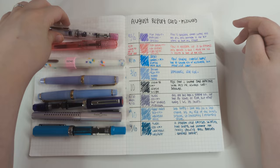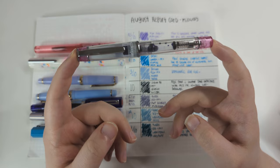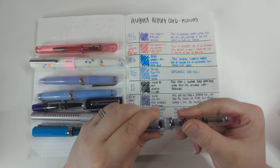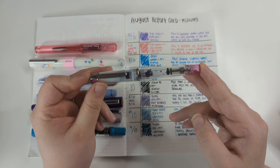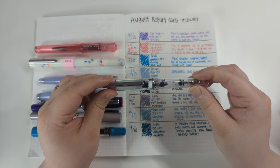First off, we have my Pilot Prera with a fine nib with Pilot Iroshizuku Murasaki Shikibu, and this went super well. I almost have written this pen dry, which feels like an accomplishment — but really, considering how little ink these converters hold, it's not saying much. Still, I really did write a lot with this. I really enjoyed it; we didn't run into any issues. Wonderful flow — it really surprised me.